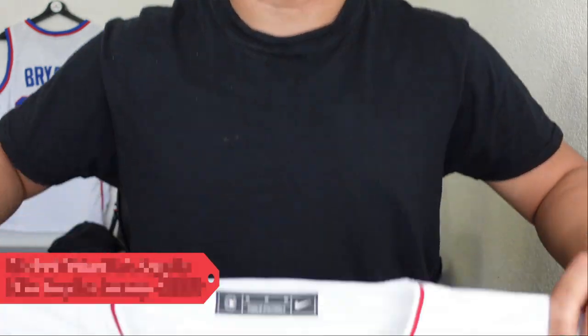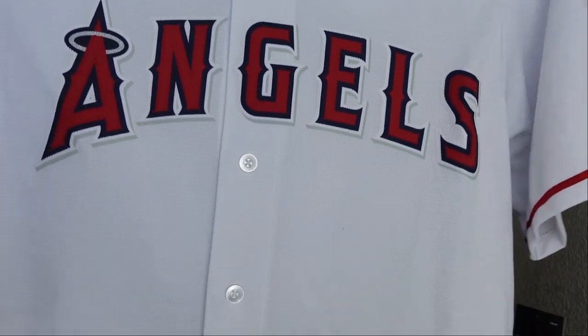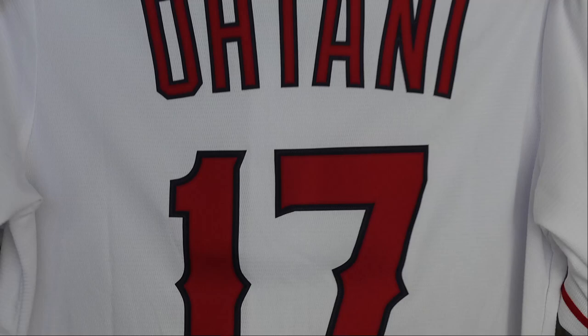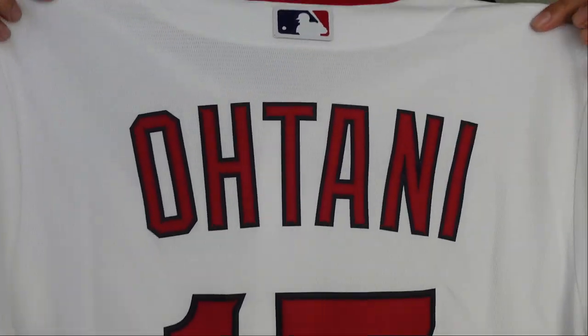All right, here's the first look — boom! Right there, we got the Angels. I don't really collect Nike baseball jerseys too often; I usually stick with the Yankees, but I'm going to start sprinkling in some of these favorite players that I like to watch. Otani — I try to catch every start that he has, or if it's just casually on TV. I want to see this guy pitch. He is dope. Let's go ahead and take a closer look at it.